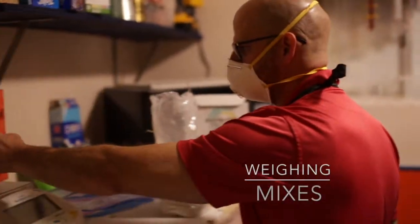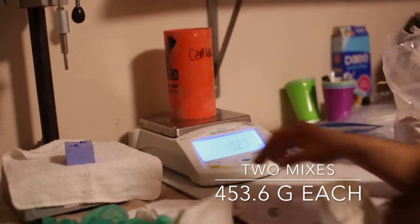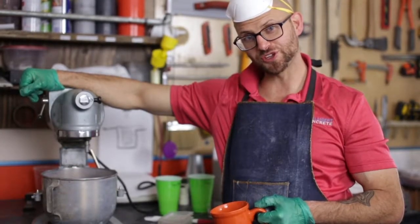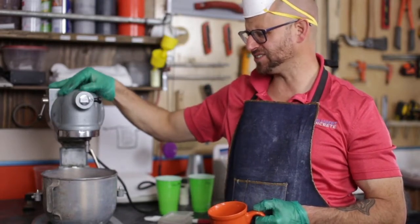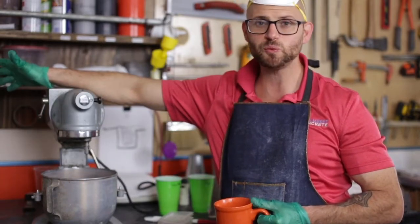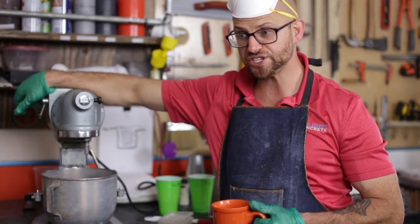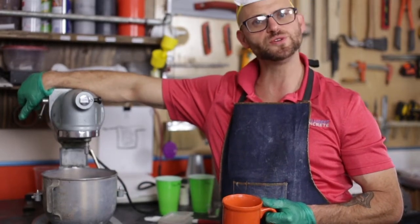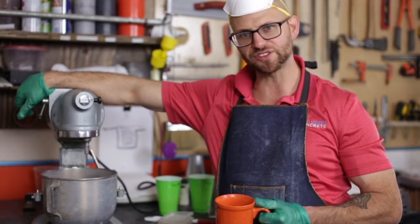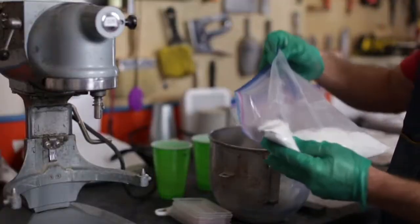We're going to talk about the mixer we've got here today — number 28, we call her Gertrude. Most people aren't going to have this; it's a pretty awesome Hobart mixer that we use for laboratory testing. You could theoretically use your KitchenAid mixer on the countertop, but make sure you clean it up before they get home. Anyway, we're going to go ahead and mix up some grout — here's our normal mix on the Poly Blend.